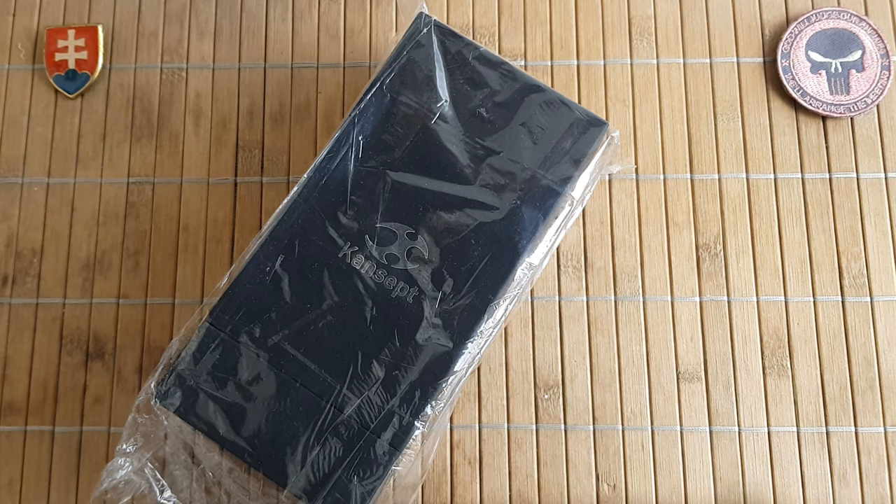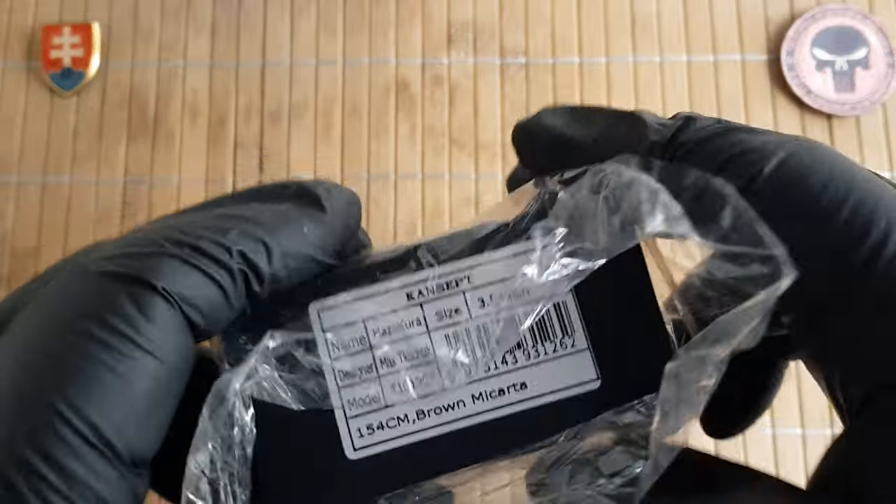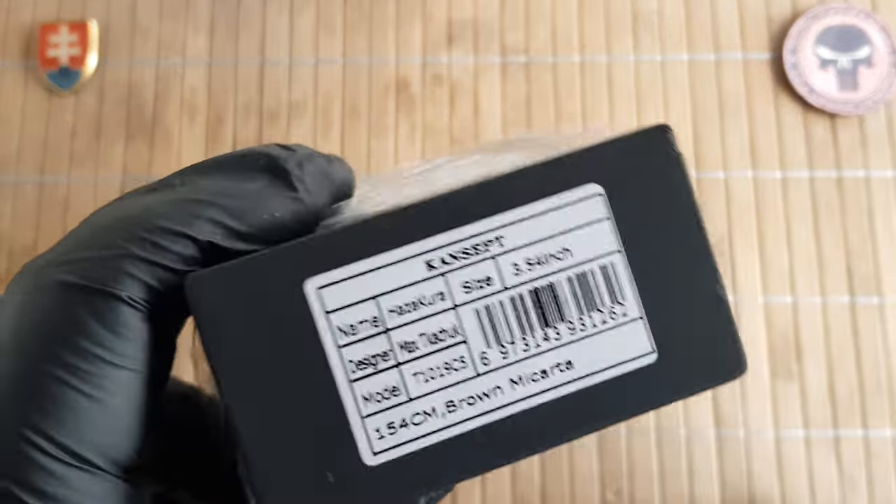Hello YouTube friends and welcome to my channel. In this video I will share with you the unboxing and first look of the latest concept knife that I got for my collection.